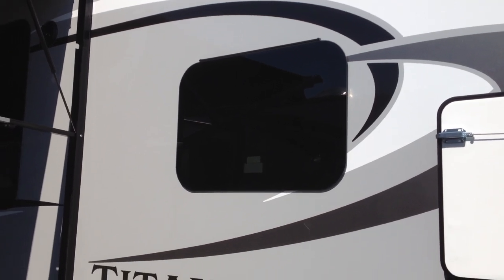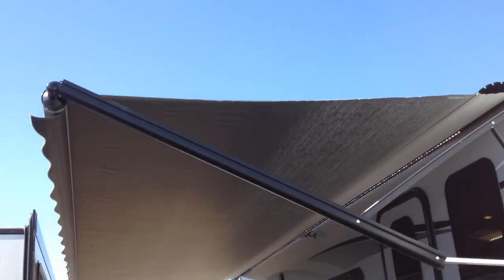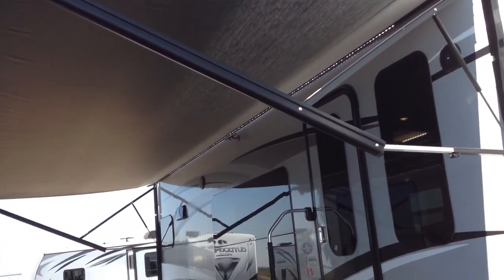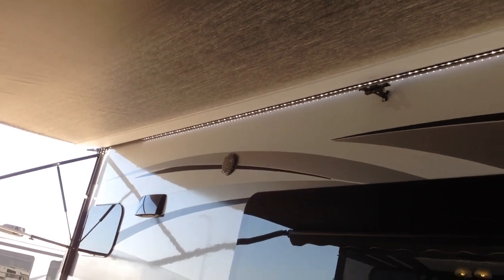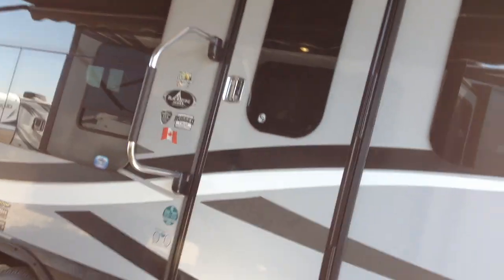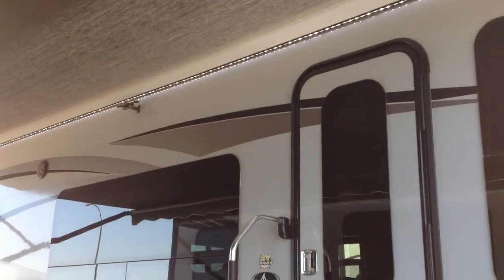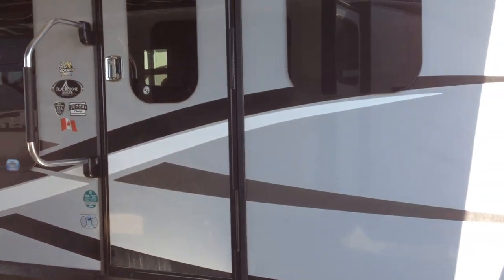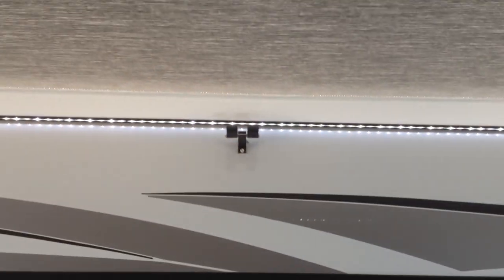It has frameless thermal windows and I put the awning out so you can see just how big that awning is — it's a beauty. It has LED light across the whole outside. One nice thing about this particular model is what you don't see: the hot water heater and the heater aren't on this side, so you're not listening to them cycle when you're sitting under the awning at night. That's a nice feature.